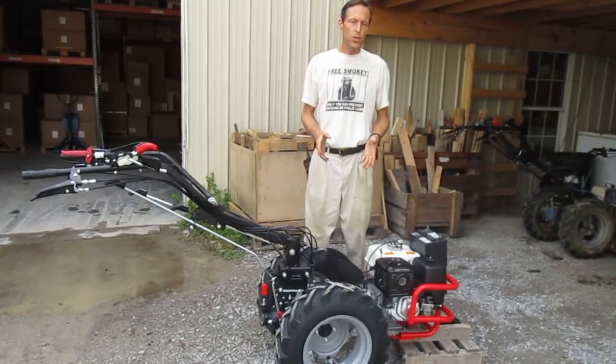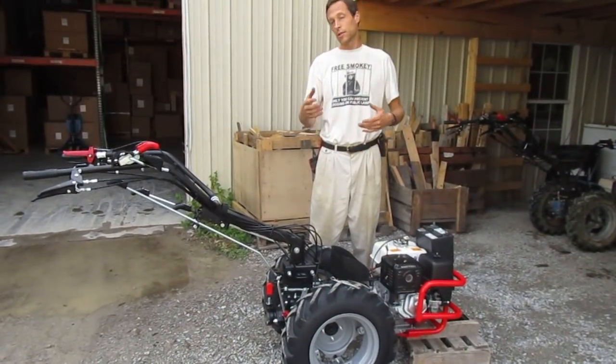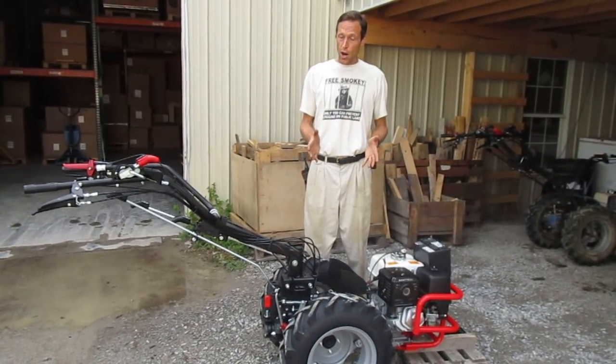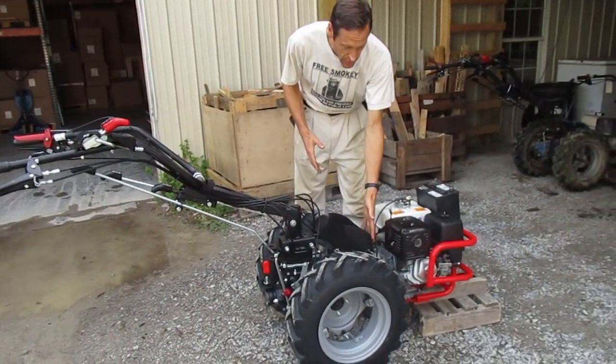If you've purchased a BCS walk-behind tractor in the last 15 years and if you've purchased an electric start, you've probably received a tractor with a battery box that looks something like this.